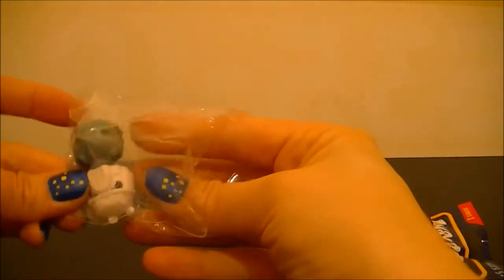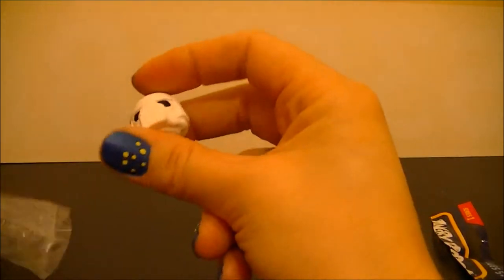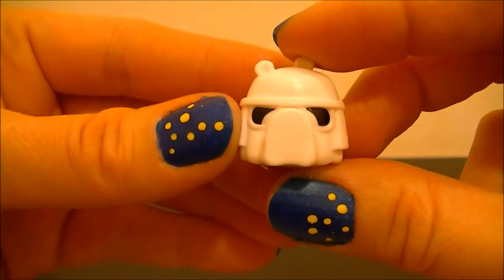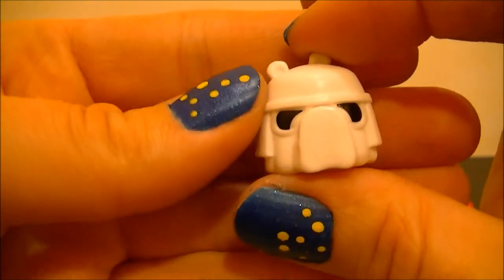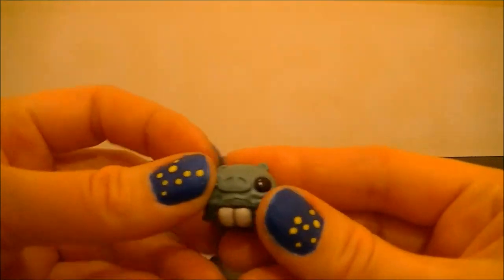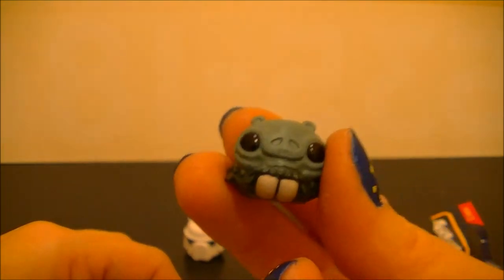Let's see which ones we have here. First, we have Snow Trooper Pig. Next, we have Ponda Baba Pig.